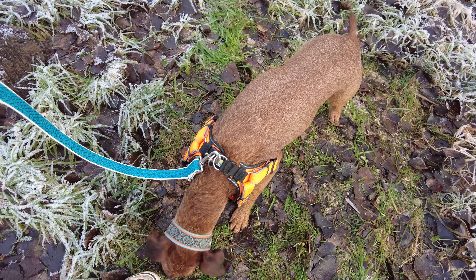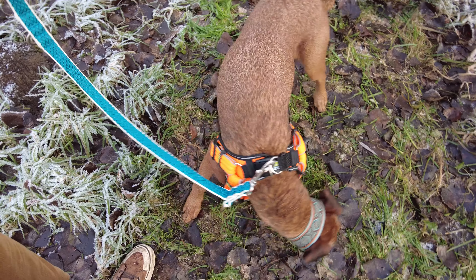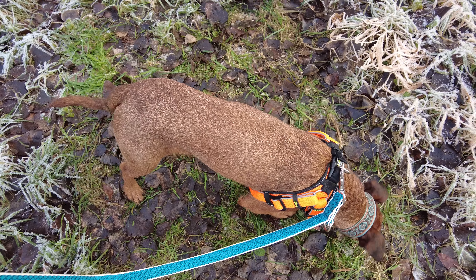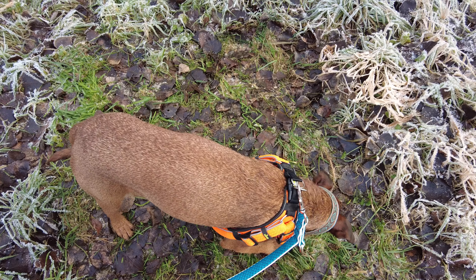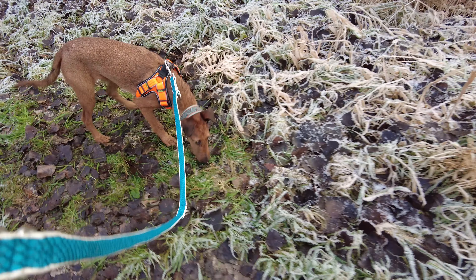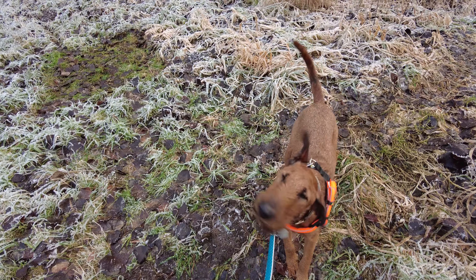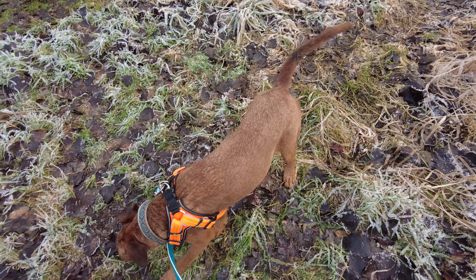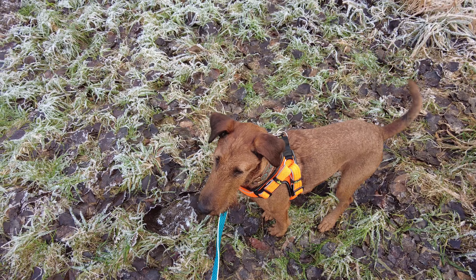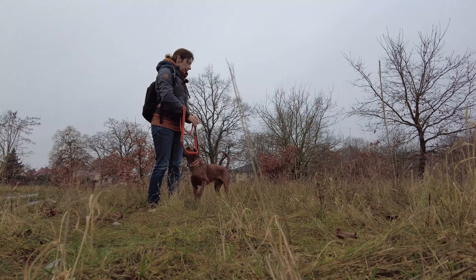Das Futter sollte ungefähr die Farbe wie der Untergrund haben, also braun oder grün in diesem Fall. Und immer wenn er besonders intensiv sucht, sagt man ihm "Such". Dann verlässt man das Suchfeld, obwohl noch Futter drin liegt. Klasse gemacht. Das war das erste Suchfeld.